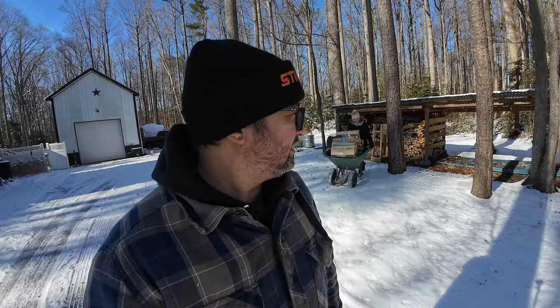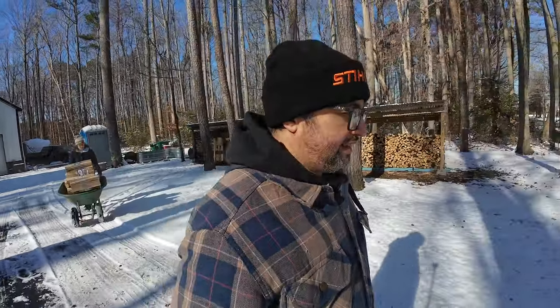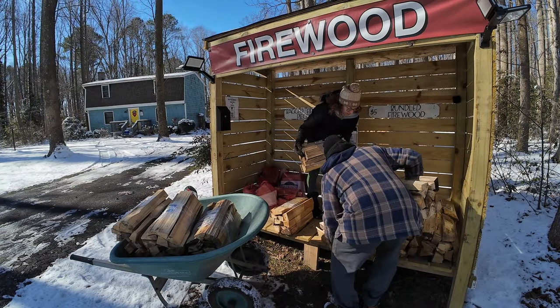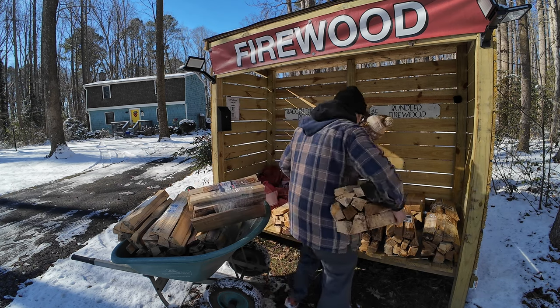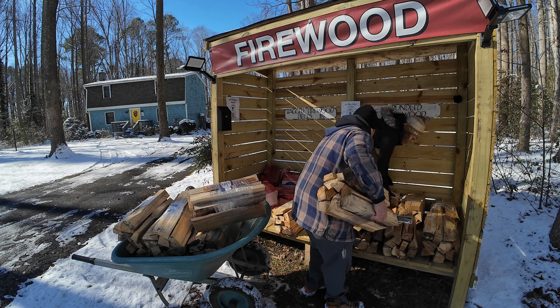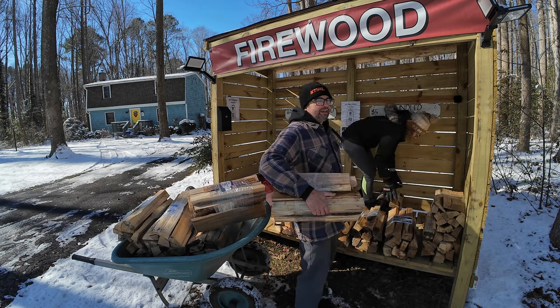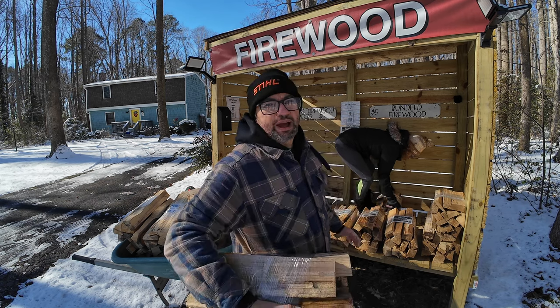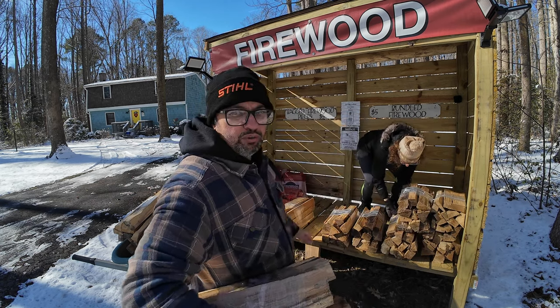Alright, so Sherylene came out to help me — she wanted to sling some wood around. We're moving the ones in the back to the front because they've been there the longest, so I'll put the new ones in the back.